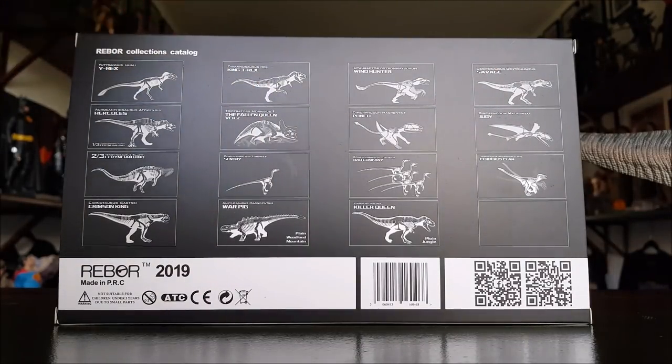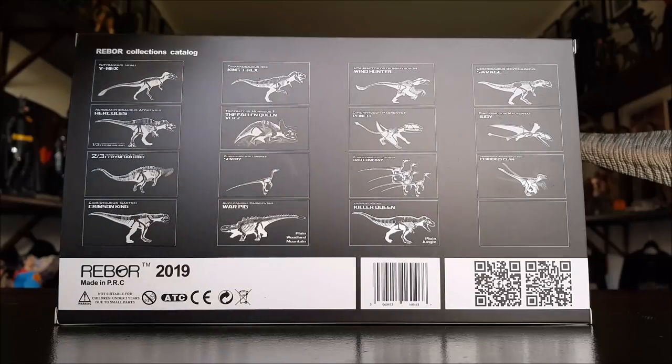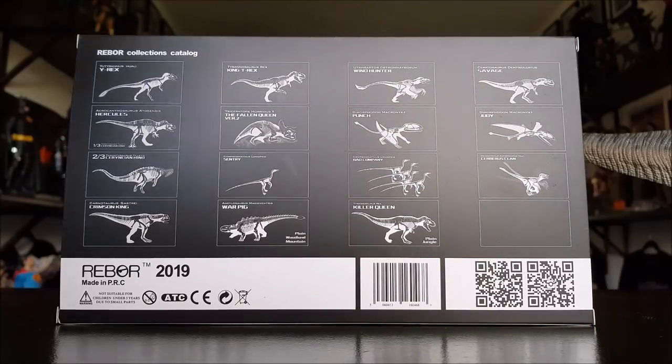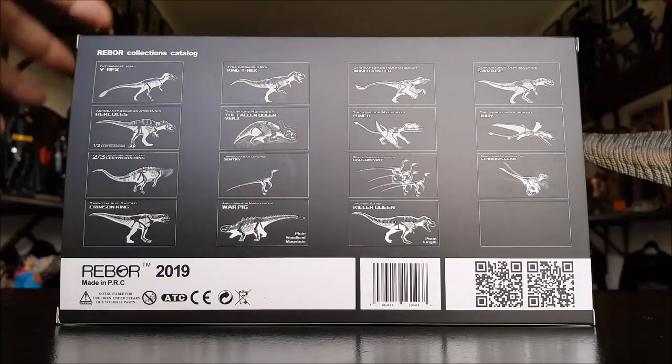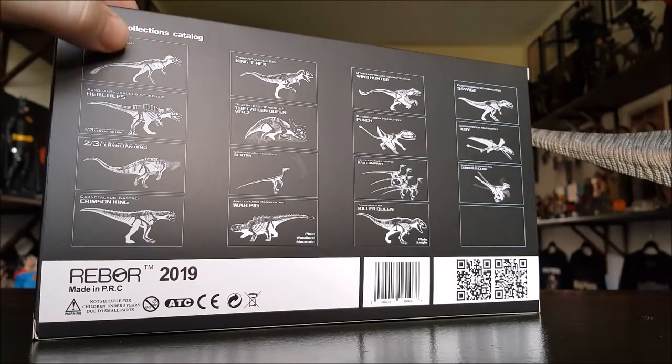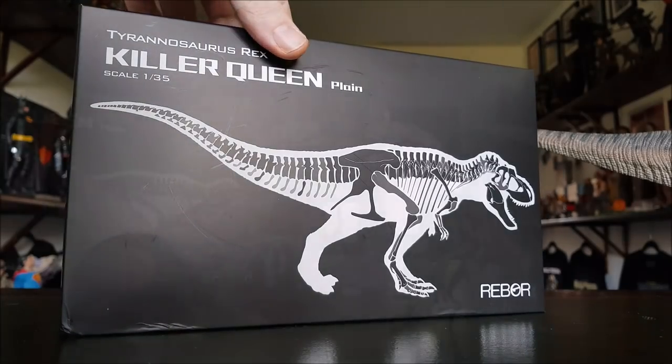I'm not too sure if all of these have been released yet — they may have been, I need to do a bit more research. I want to get in touch with the company and see if they'd be interested in working together, because the photography with dinosaurs is always a lot of fun for me. I like to really go for it and try to make it look like they're back in their own time and environment. I'd love to work with all of these eventually.